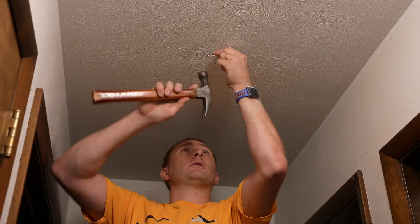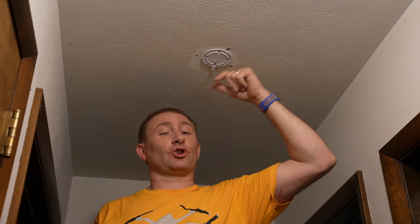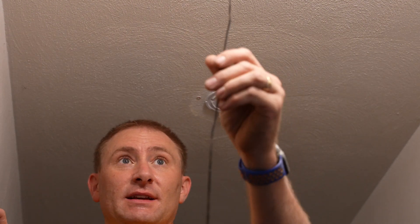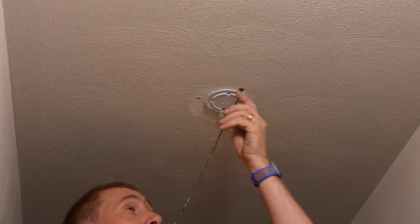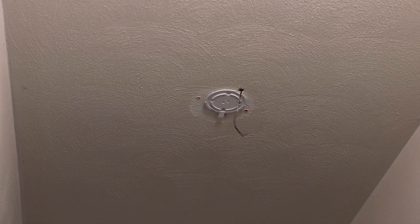I'll get the anchors in real quick, then go ahead and attach the actual mounting plate. Now I'm going to run the cable from the attic — I'll stick it down through, terminate it down here, and then pop the AP in and put it in. In order to find that hole up in the attic because of all the insulation, I'm going to stick a steel rod up in there — hopefully it'll penetrate through and I'll be able to find it up there.